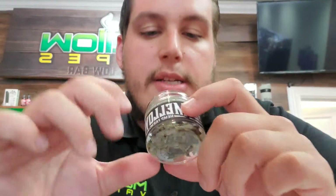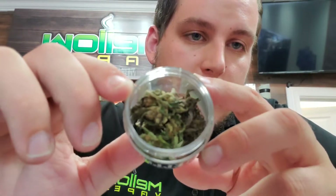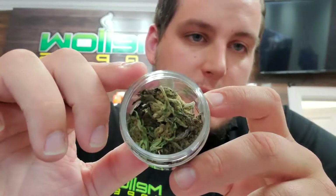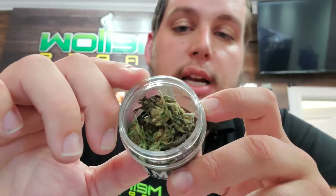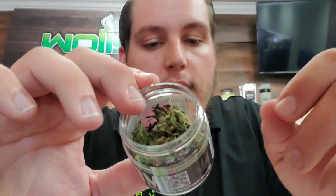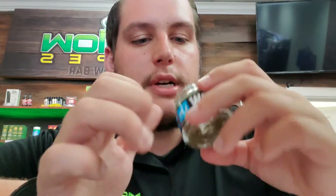Next up I've got the Special Sauce. This is definitely the lightest looking for sure — very wispy, not a super compressed batch. But it smells fantastic, tastes great, and comes in at 140.96 milligrams of CBD per gram. The Loud Gas was 145.8 milligrams of CBD per gram.